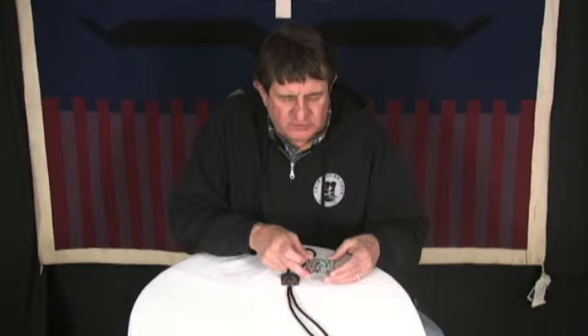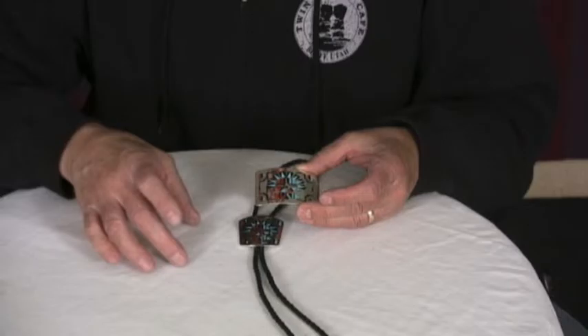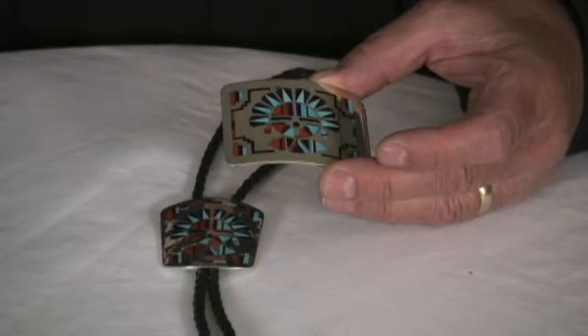How they do this is they'll take a sheet of silver, just a flat sheet of silver, and then with a pencil they'll lay out this design, just draw it on this piece, and then with a fine coping saw — these blades are tiny, they're just really thin.